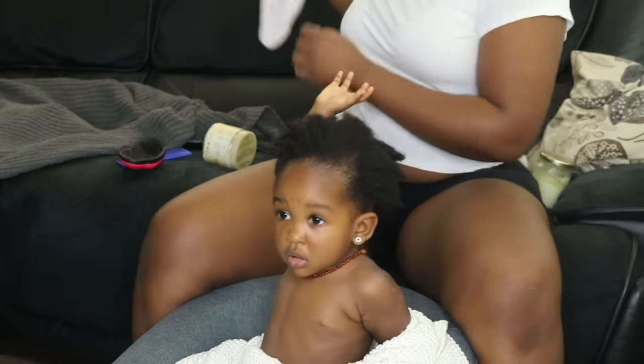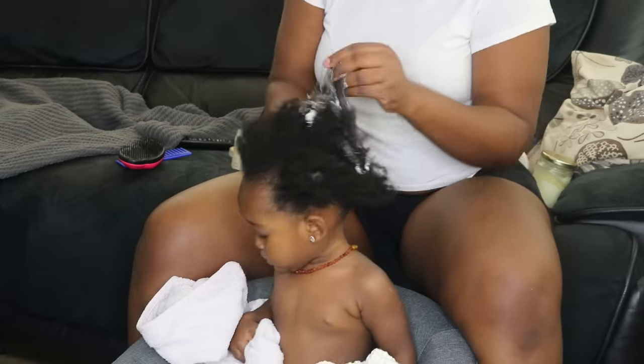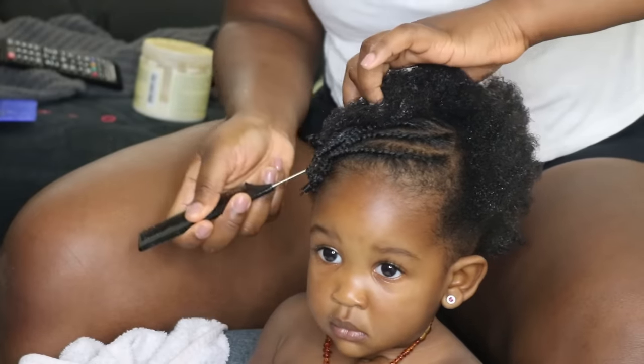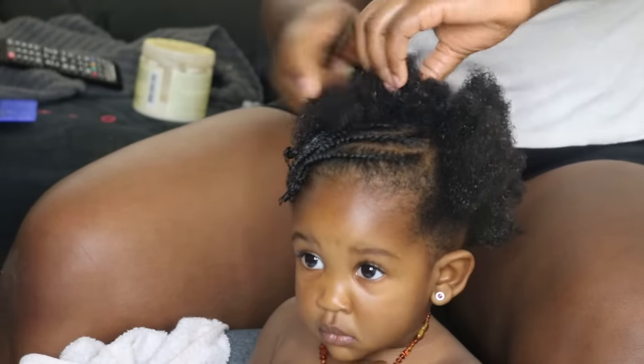Hello everybody, hope everybody's doing well. Welcome back to my channel — it's another video of us beautifying this beautiful baby girl. For some reason I lost the footage of the style that I did at the front.